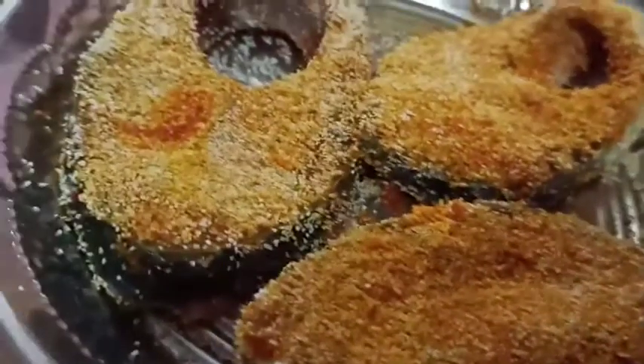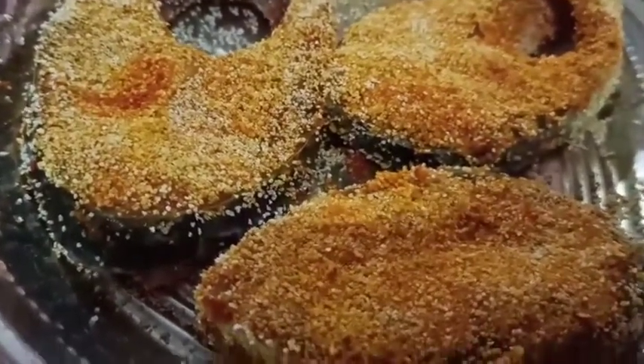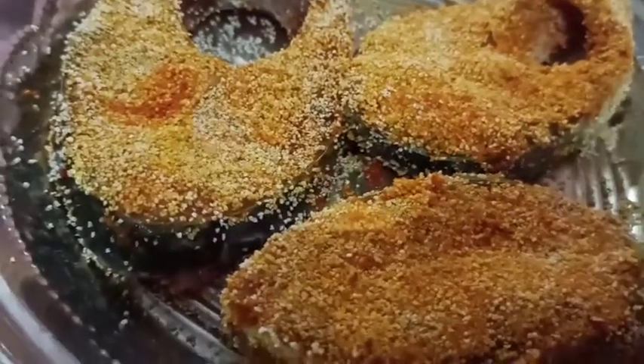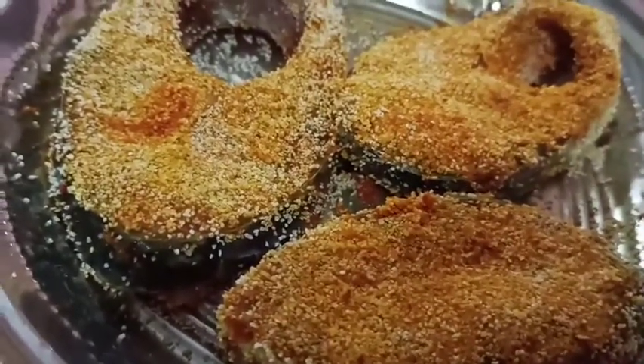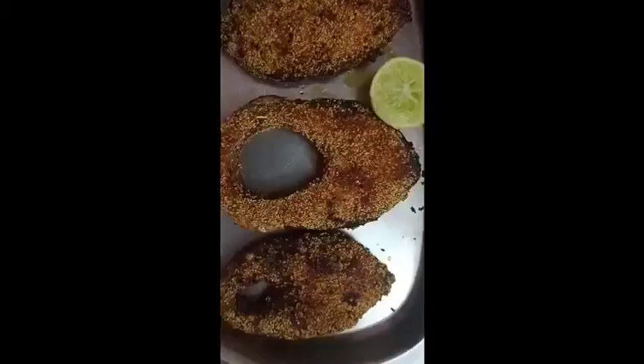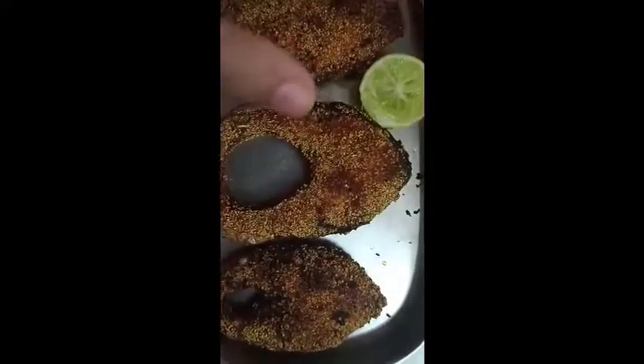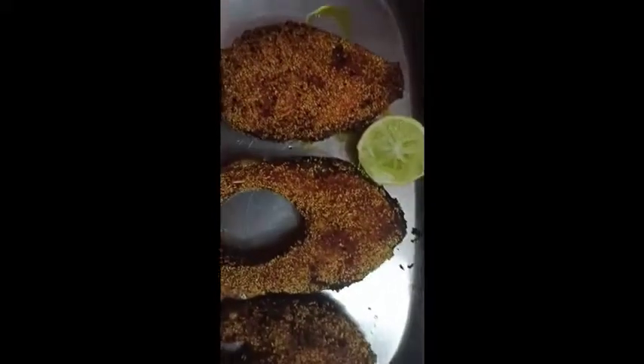This is the rava fish fry, so we can fry the fish in the pan. The rava fish fry is very good. You can taste it.